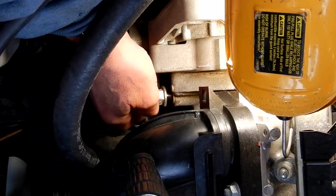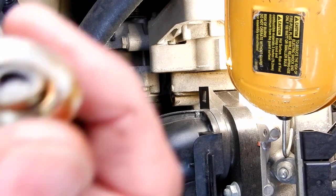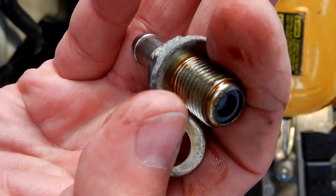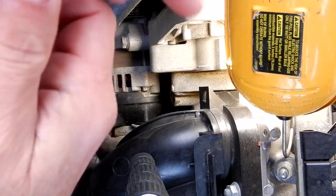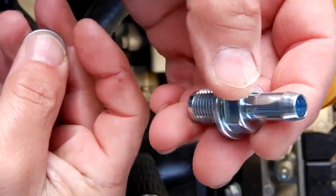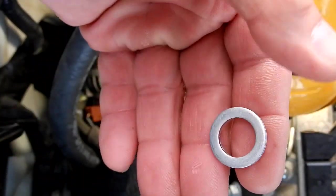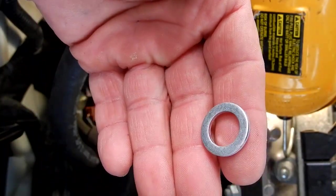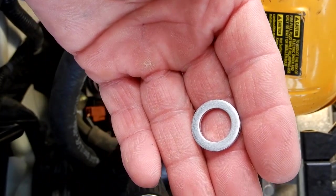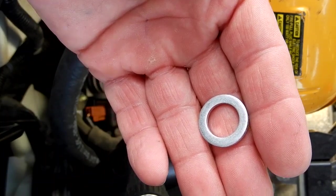Here's the PCV valve that I took off. I did not buy a Honda genuine PCV valve — I just bought one at the local parts store. This is a new washer that I did get from Honda because the parts store didn't have them. The part number for this washer for this PCV valve is 94109-14000.